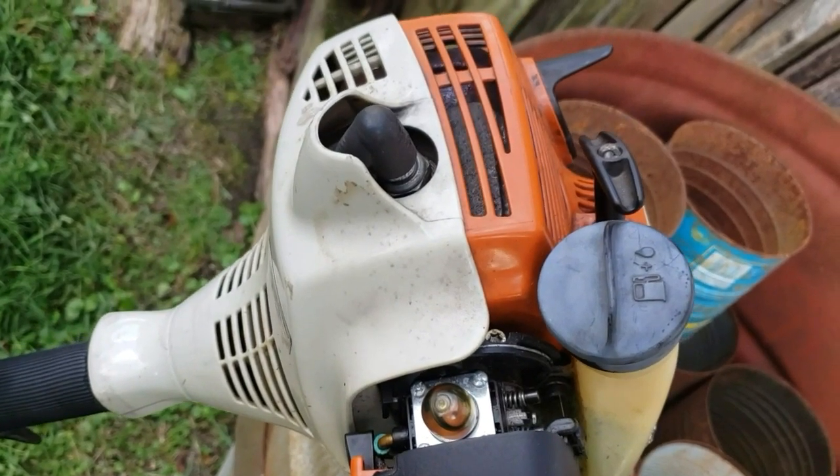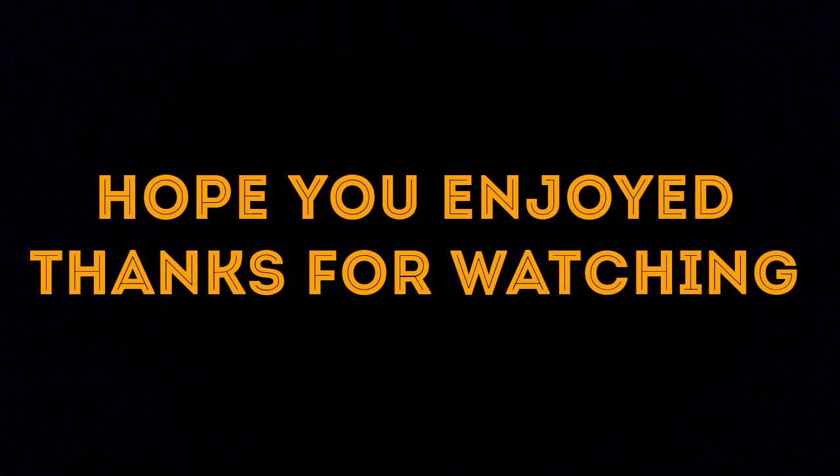I hope you all enjoyed. See you in the next video.